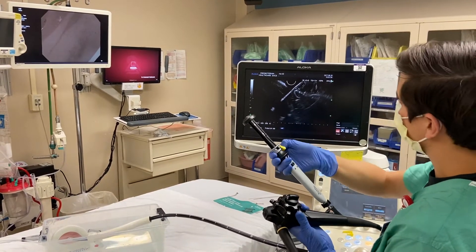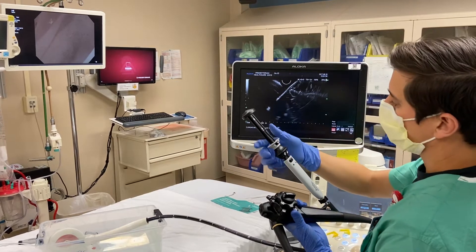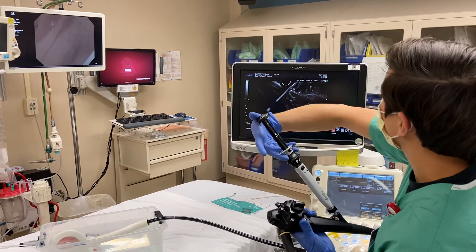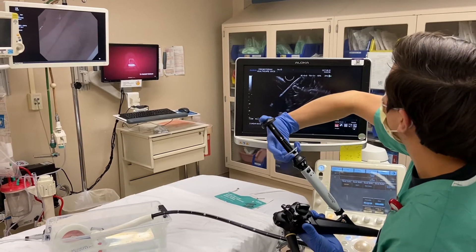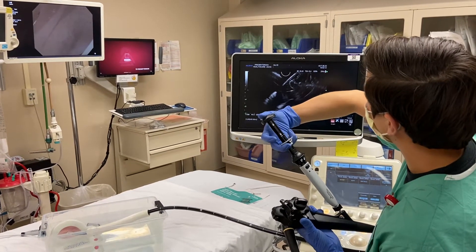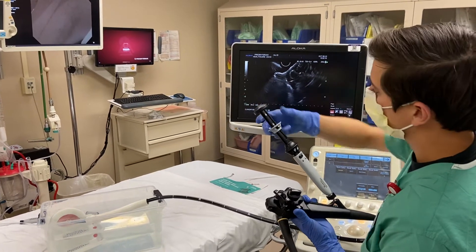Now I can deploy the first flange. Remove the yellow safety thing. And then while I'm locked I'm gonna pull this very slowly. First I have to remove the lock, then pull this very slowly and gently. You can see how the first flange is opening inside the cyst until I get the click on my safety lock.